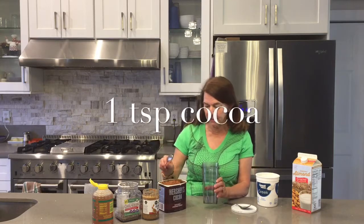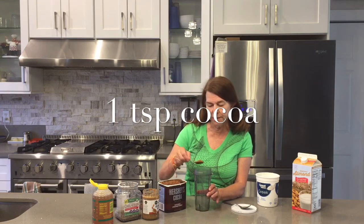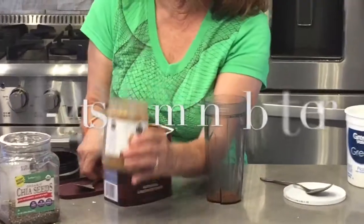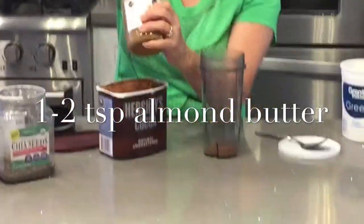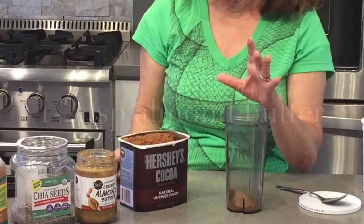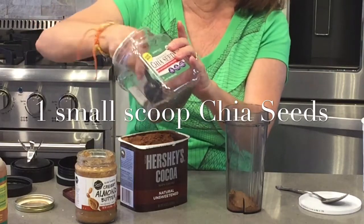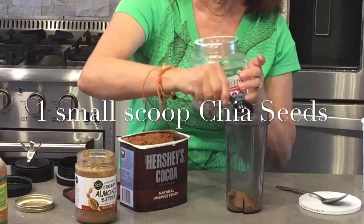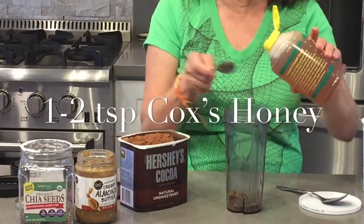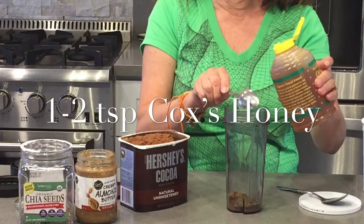Let's talk about the ingredients. I like to start with the dry ones first because then I can go to the honey last and it slides right out. So it takes a teaspoon of cocoa, a teaspoon of almond butter — but you can use peanut butter — a scoop of chia seeds, or black seed, either one works. And a teaspoon of honey — you might want to put more if it's not sweet enough. I actually put two teaspoons in here.